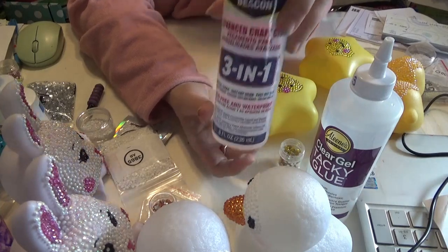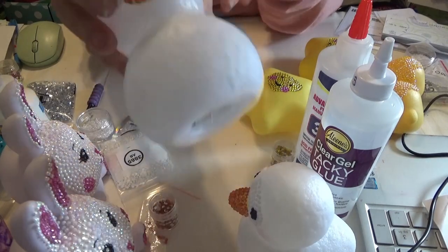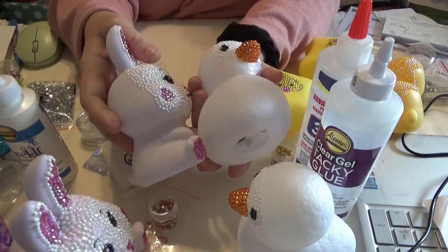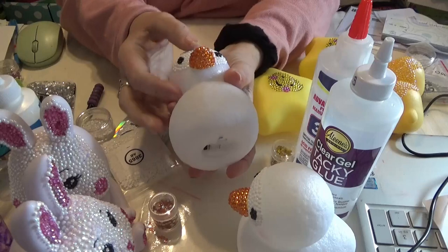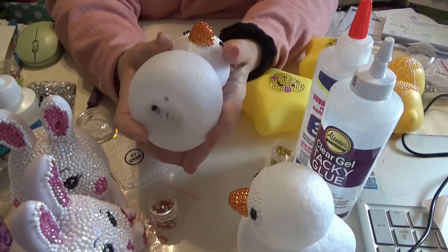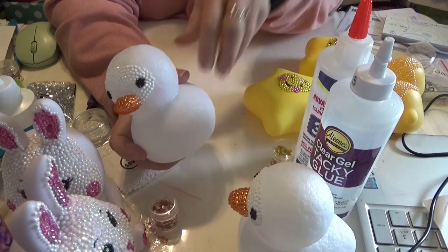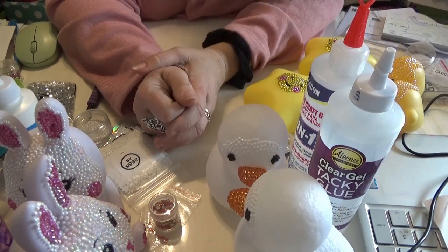I'm going to be finishing up the other projects with these and continuing to work on the projects I have. They're wonderful for this type of project — by this type of project, I mean something with lots of different shapes, some hills and valleys, that needs to set up quickly. Once they're set up, it gives a little bit of give, but after a couple hours it's solid.